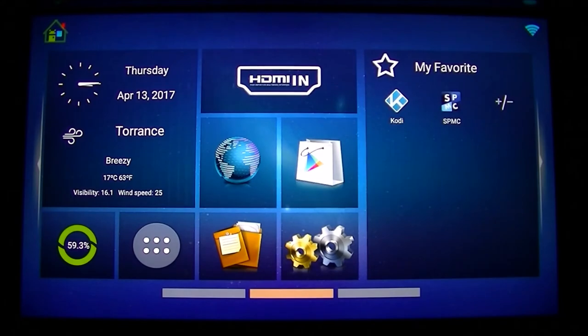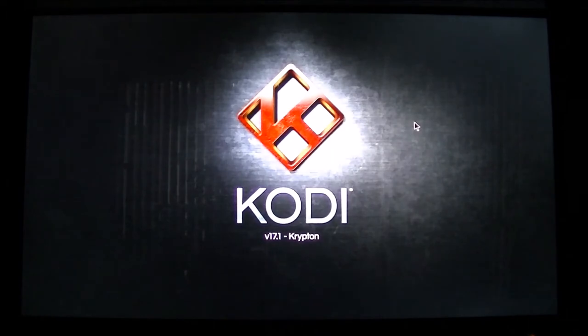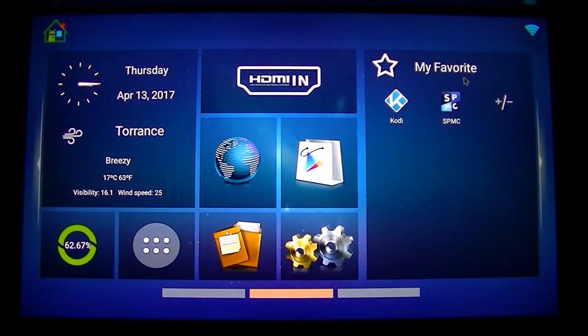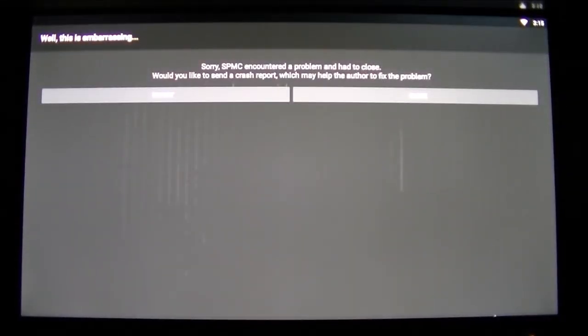I installed Kodi and SPMC to see how they work on firmware 1.02. Kodi 17.1 does work on the B-Link C — great. However, SPMC has encountered a problem, so it doesn't look like SPMC is working on firmware 1.02. Maybe the next firmware update will fix it, or SPMC needs to update on their end.